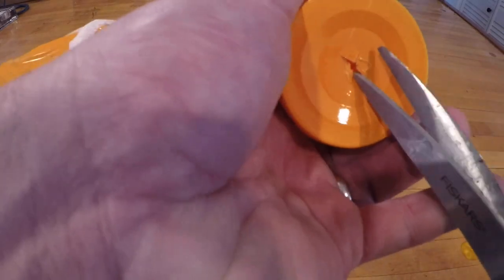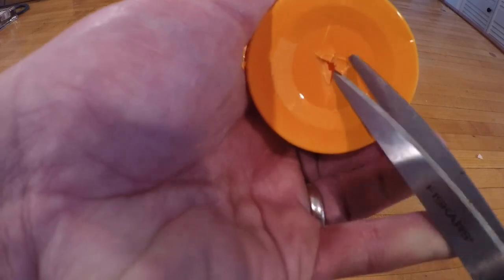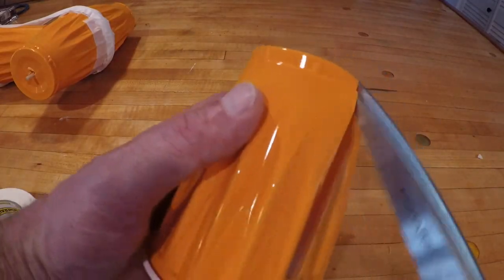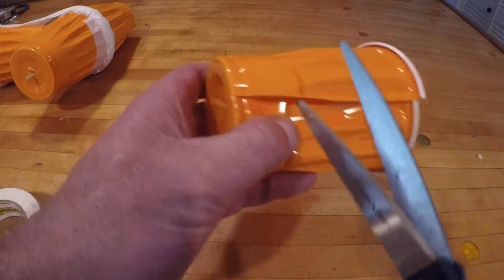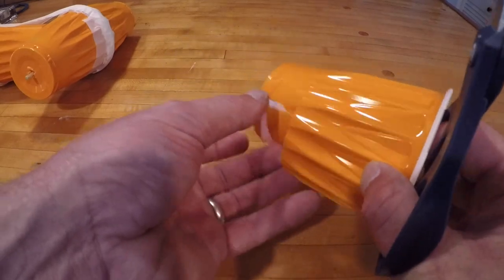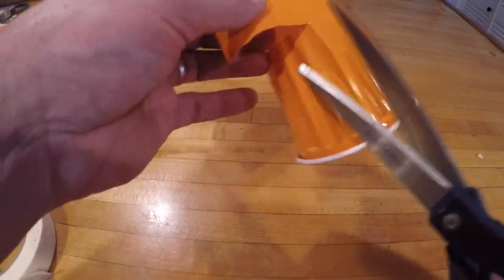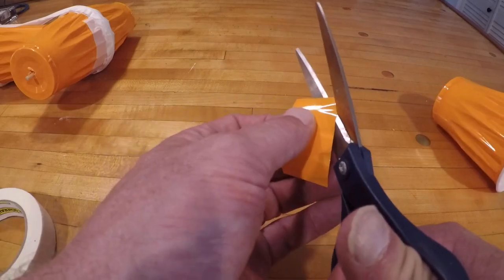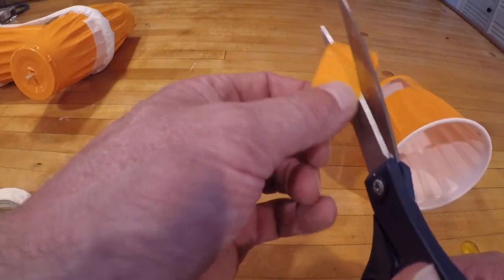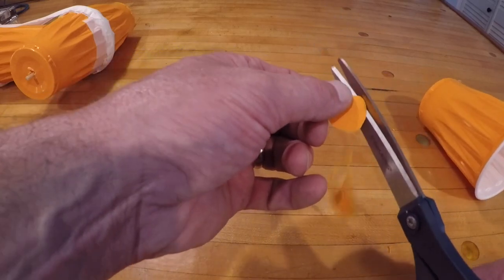It doesn't have to be perfect, but the better circle you have, the less friction you'll have. Then I'm going to cut another cup and cut a circle disc, which will go on the skewer and protect it from hitting the edge of your turbine.